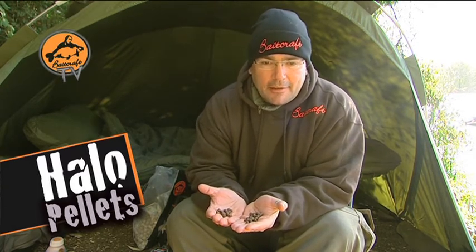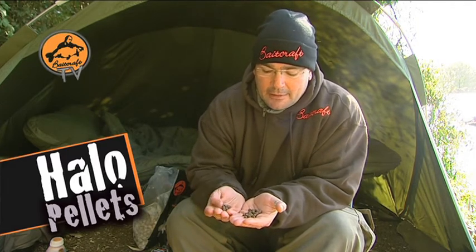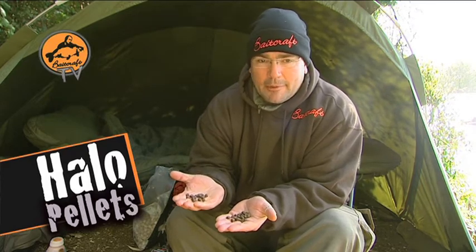Super high leakage pellet — flavour is coming off of it straight away on a nutritional base. This is going to get you extra bites, it's good for carp and they know it, and they want it. So another highly recommended product from Baitcraft.